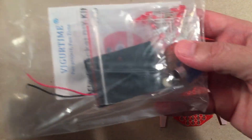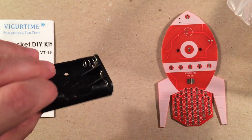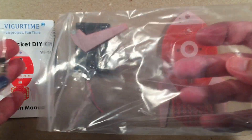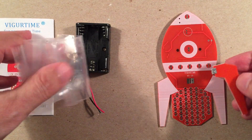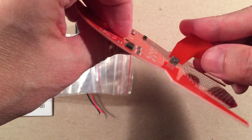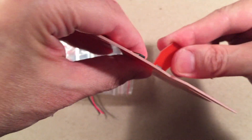We get the PCB, some instructions, a little battery bay that probably goes on the back side of the rocket — I'm guessing those are AAA batteries. We've got LEDs and more components, and here's our stand. This extra fin piece goes on the back for standing it up. You'll solder it in — you may have to trim it to get it to fit perfectly, but then it'll serve as your little stand.